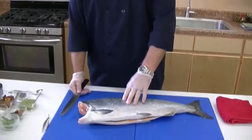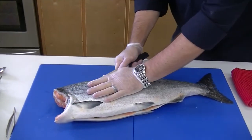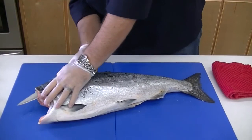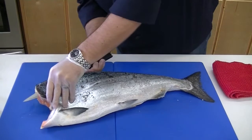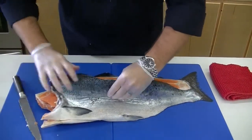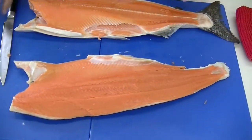We've got this in headed and gutted already. I'm going to go ahead and now fillet this down. We'll just get started right here on the top, right along the backbone. Beautiful, gorgeous, bright orange salmon that everyone's accustomed to for a wild product.